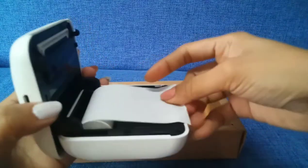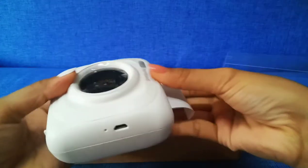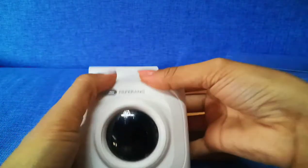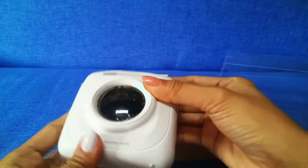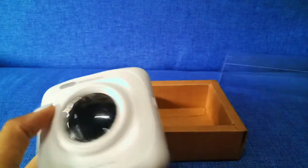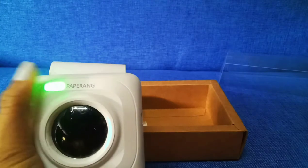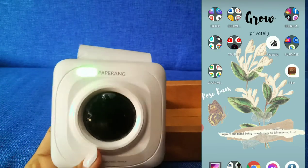Fill it up with the thermal paper. We commonly use 57 millimeter by 30 millimeter paper rolls. To turn it on, just long press until the light is on. As you can see, there is a yellow-green light.